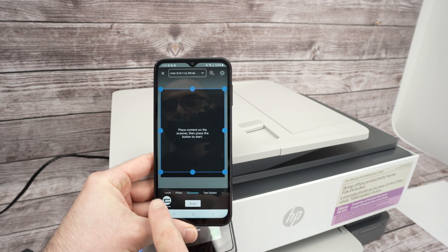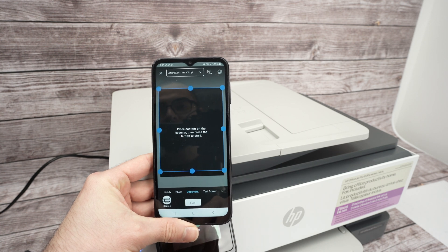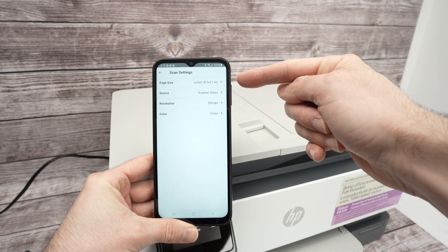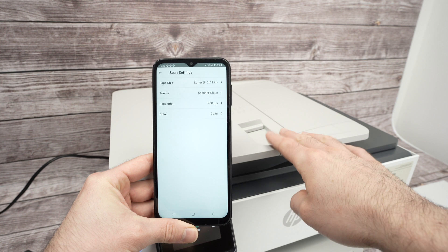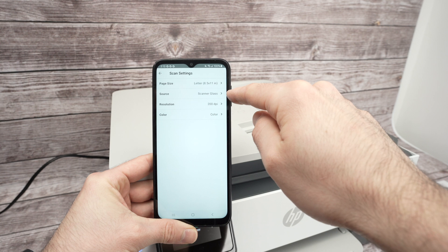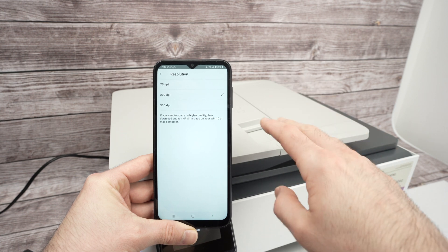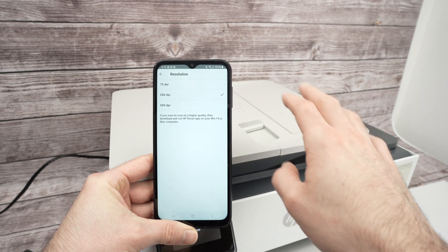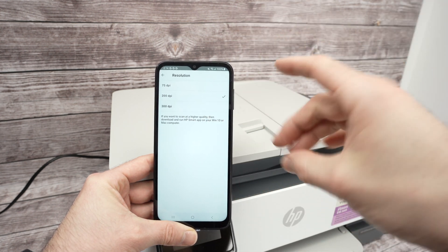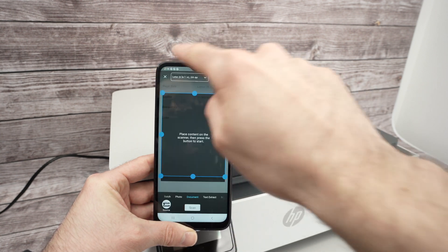Under Source, press there and select your printer — make sure it's selected. At the top, press where you see Letter and select the size of the scan; I'll leave it as Letter size. Leave Source set to Scanner Glass. For resolution: if it's a PDF file with text, leave it at 200 DPI — that's plenty. If you're scanning a picture, select 300 DPI for a better result. For color vs. black and white, I'll leave it on Color.